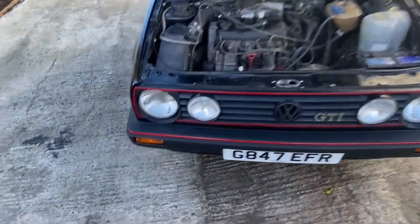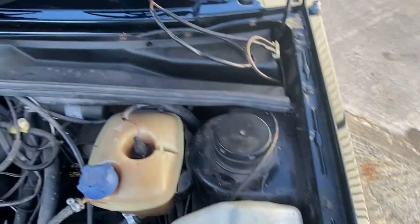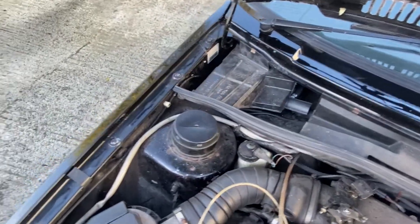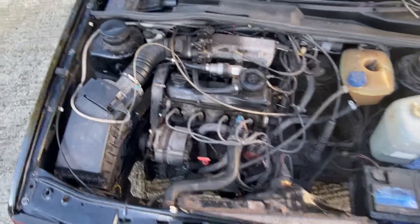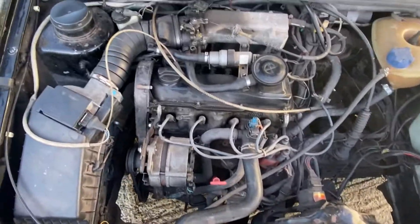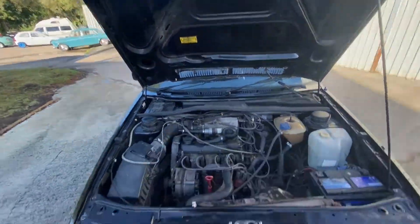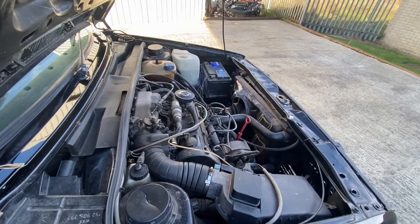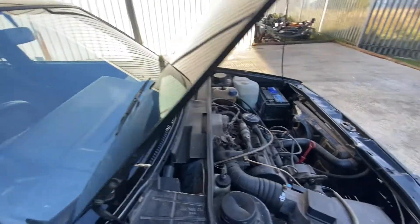Much the same story under the engine bay — really nice and clean all the way around, no sign of any corrosion. It would definitely benefit from a Sunday afternoon clean, but this is pretty much how a GTI engine bay looks. Under the bonnet and underside are nice and clean. It's been with us a couple of days now and it always starts on the button. Once you press the immobiliser — and it does have an immobiliser with it — it fires up straight away.